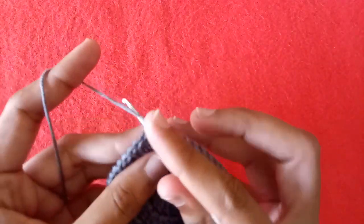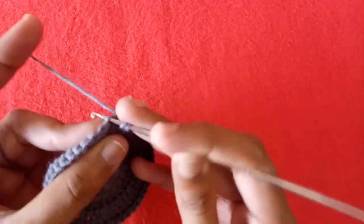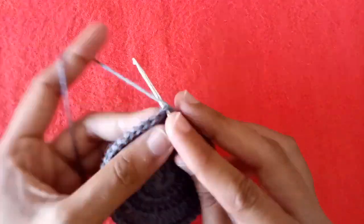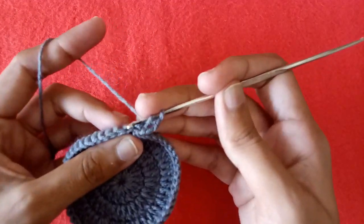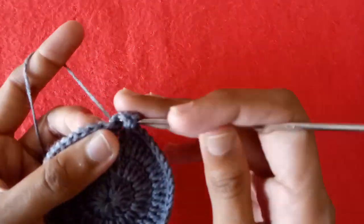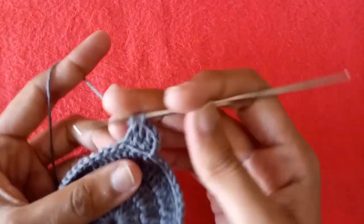In the last, make a slip stitch into the very first single crochet stitch and our base is completed. Make 3 chains. Now we would work into the back loop of our single crochet stitch. After the back loop we have another loop at the back side of the stitch, so we would pull the yarn through both of these loops. You can see this is the back loop and after it there is another loop behind this back loop.